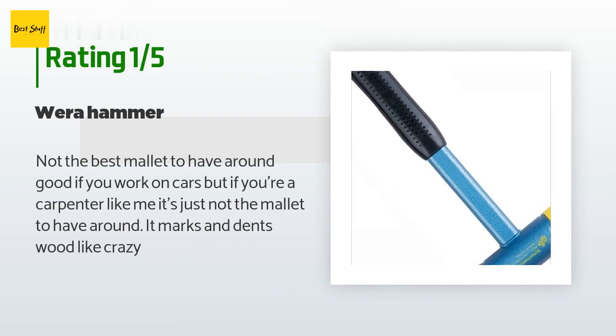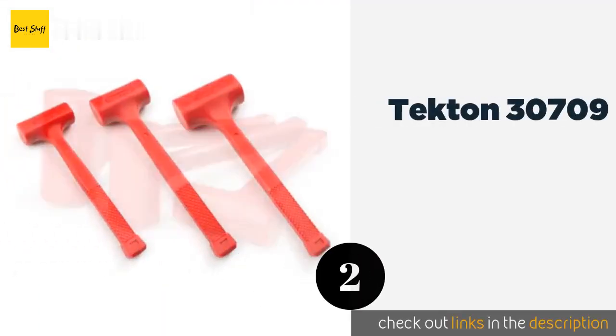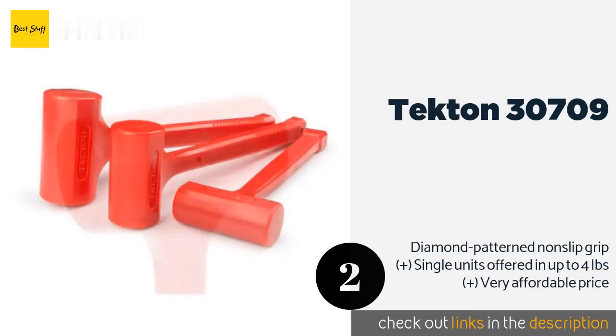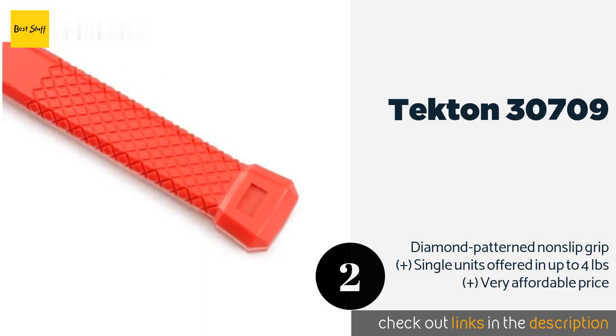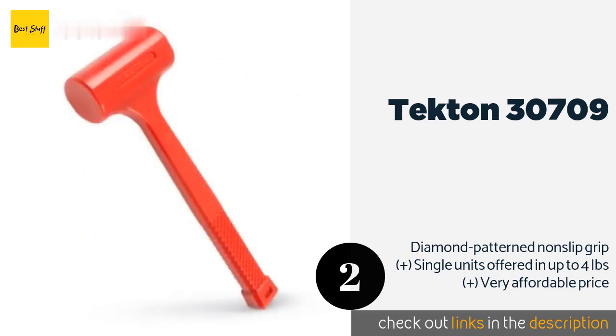The next product on our list is the Tecton 30709. This set includes 16, 32, and 48-ounce variants, each with steel shot inside its head for eliminating strike rebounds. Each one also has a protective high-impact poly jacket that completely encases its head and handle. This product is available on Amazon for $35. Check out the link in the YouTube description below.